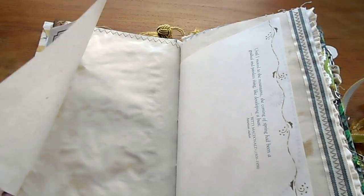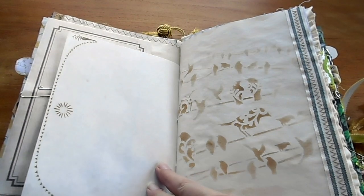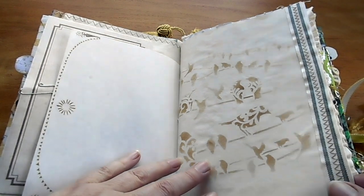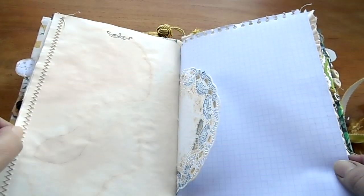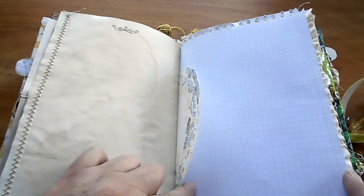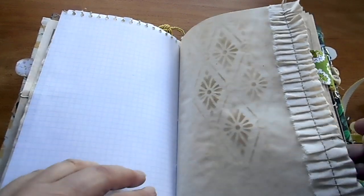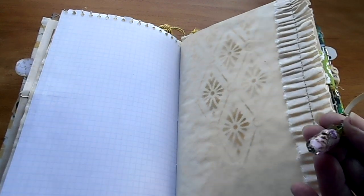Over here we have an envelope attached with a paper clip. There's some poetry from a country women's diary, and some stenciling here of birds on a wire, with a piece of ribbon sewn down the side. It has a pretty doily in the middle tinted with blue and gold, just a bit of stenciling with a ruffle down the side, a bit of graph paper on that side, and a lovely little bead dangle with a flower on it.